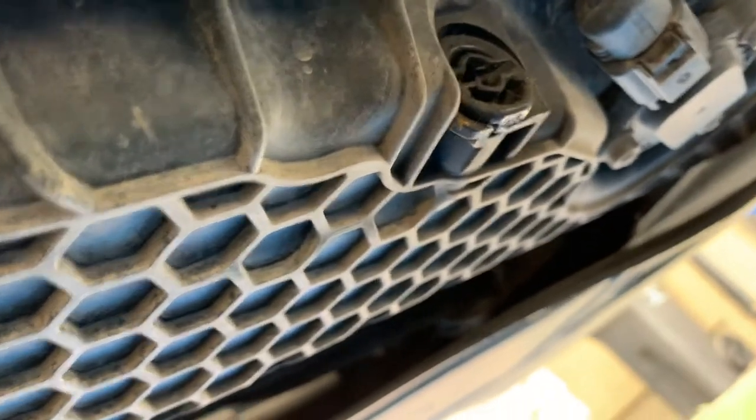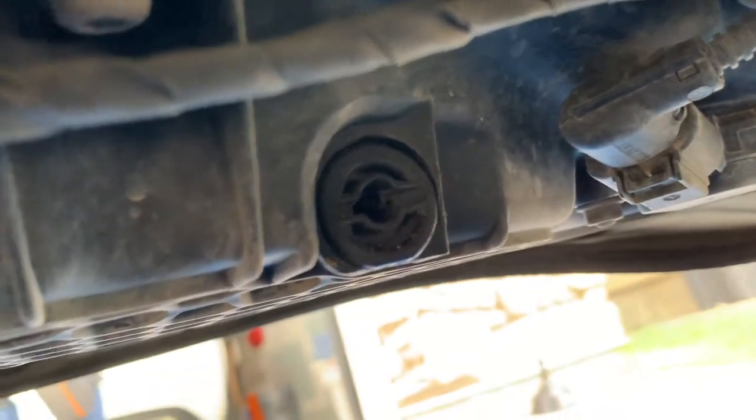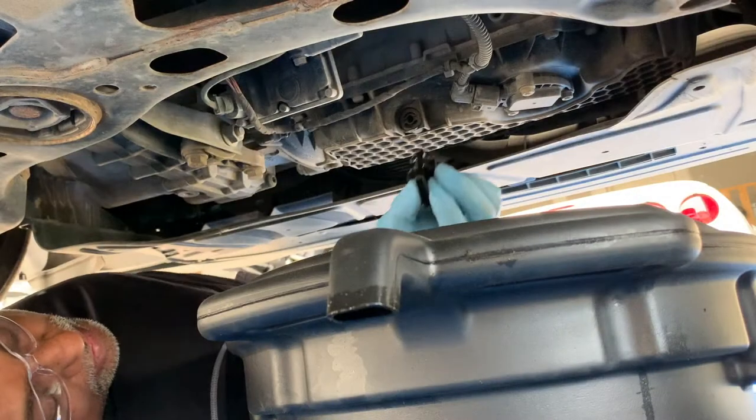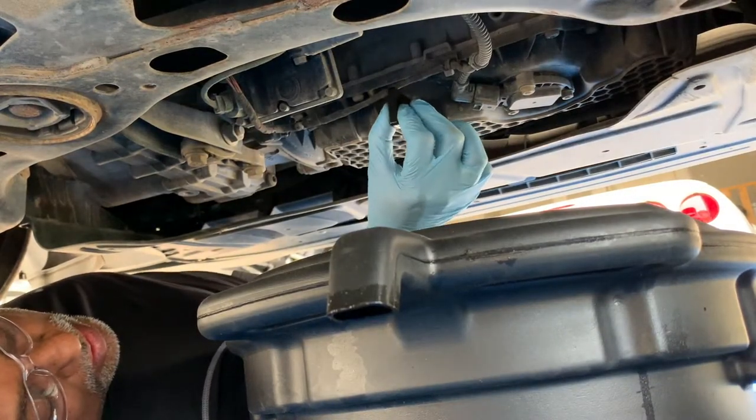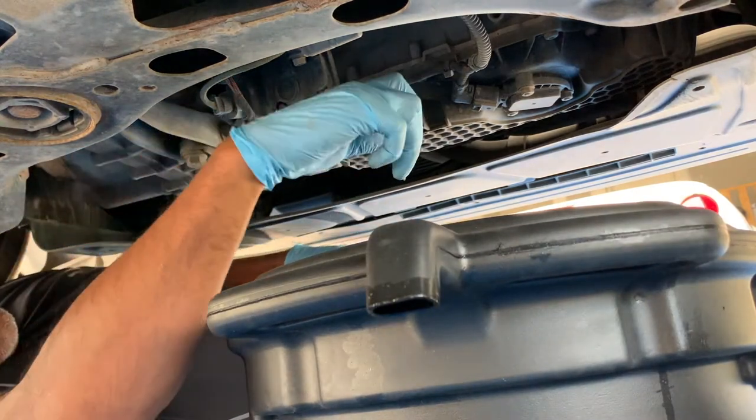I'll show you where the oil drain plug is under your vehicle — it's located on the back of the honeycomb oil pan. Even though these oil drain plugs are durable and made of corrosion-resistant materials, I'm treating this one as a one-time use and will replace it. With the drain plug tool, just slide it into the oil drain plug and turn it counterclockwise to loosen it.